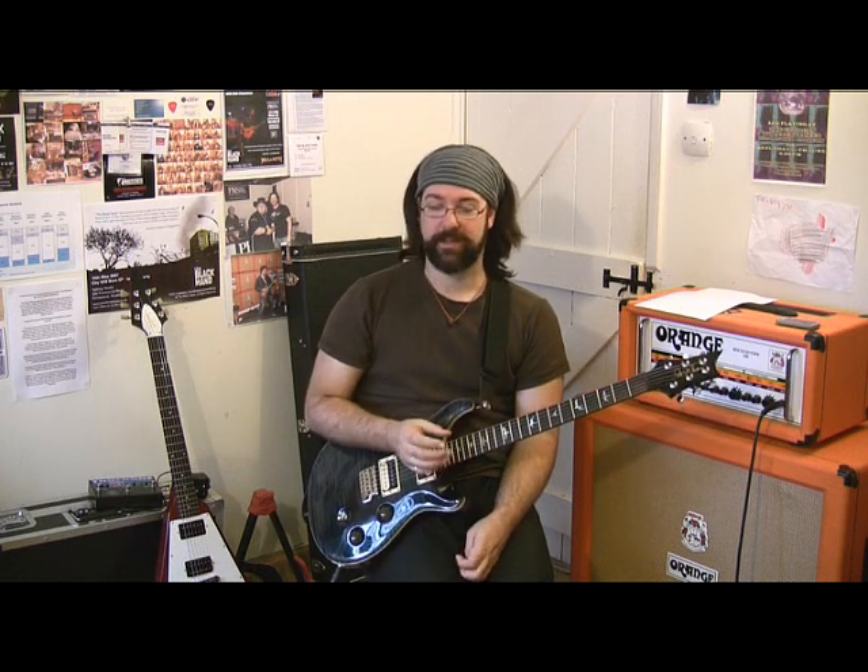Jimi Hendrix. This is a study in a tune that's one of my personal favorites. My favorite version is the Fillmore East gig he did with Band of Gypsies. 'Who Knows' is probably my favorite riff of everything he's done. It's a great study because you can use it to improvise and weave through the rhythm, lots of lead in position one, and you can even go modal on it if you need to.